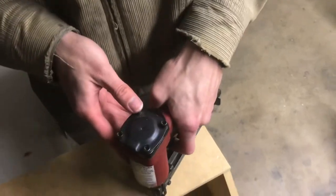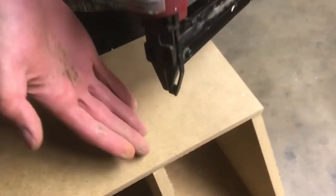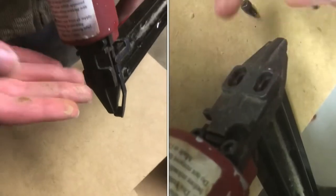This air nailer is jammed. See, no nails. I'll show you how to find the problem and fix it.